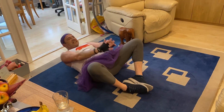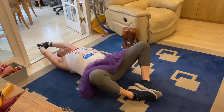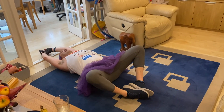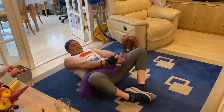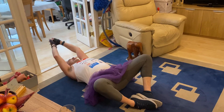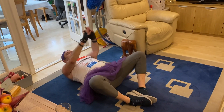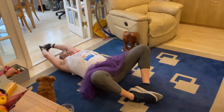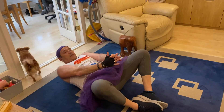20 seconds remaining — going to 2:21. Excellent, 20 seconds remaining. Good stuff — three, two, and one. Perfect reps there, well done!